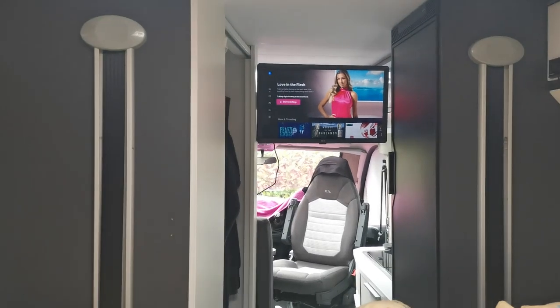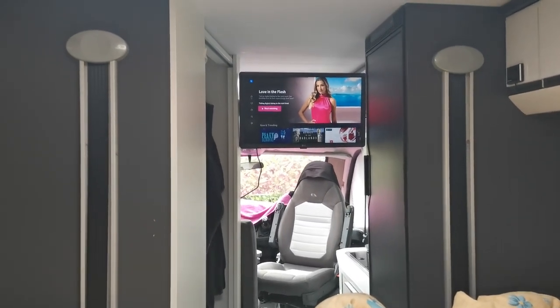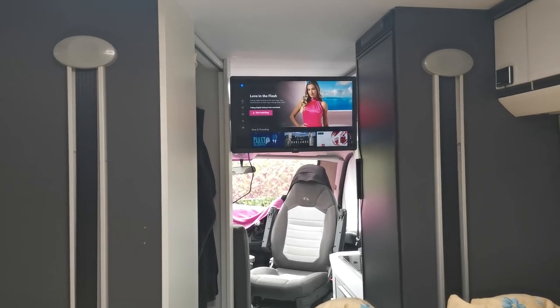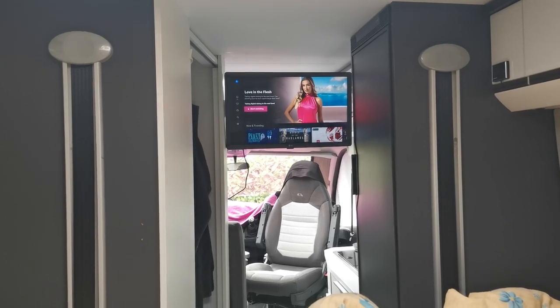This is the view from the bedroom area - laying on the bed with the TV turned around, you can see we've got a good picture of the TV and a good view throughout the whole front of the van.